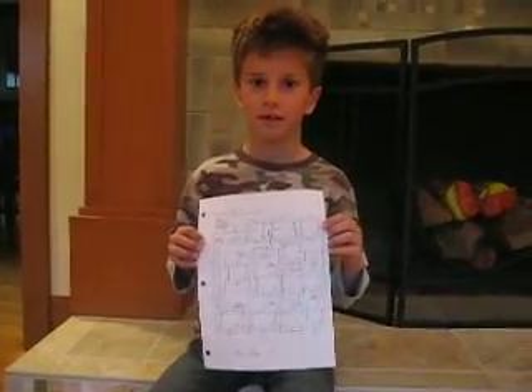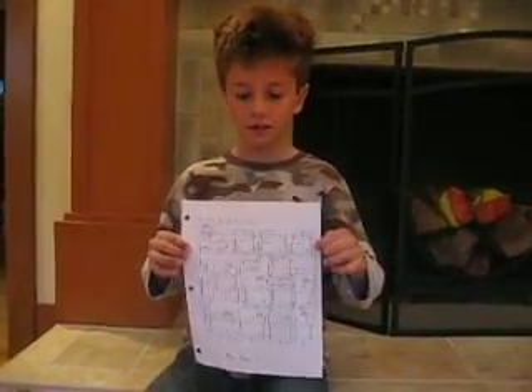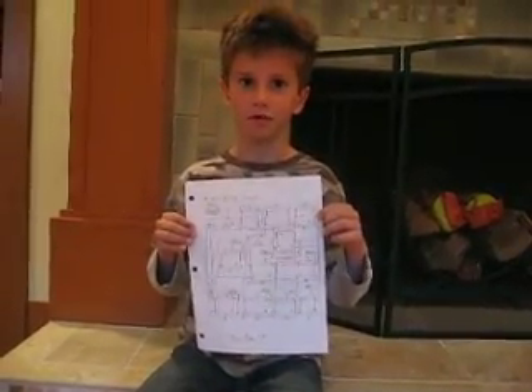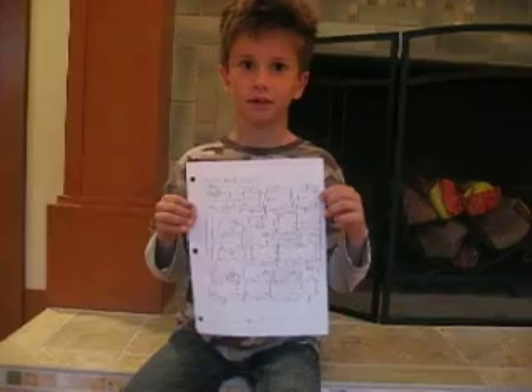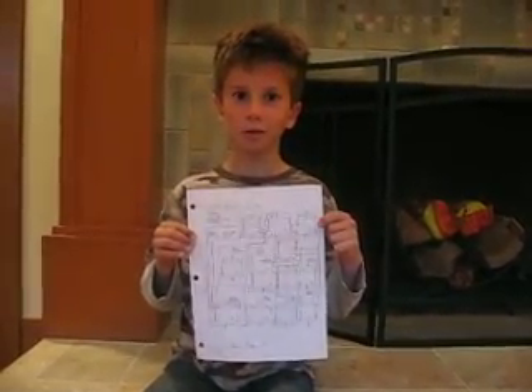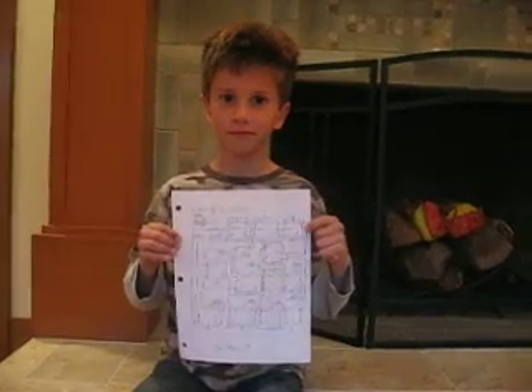So what is that you're holding? It's a 12-pin 4-bit BCD counter. A BCD counter? Yes. And what does BCD stand for? Binary Coded Decimal.